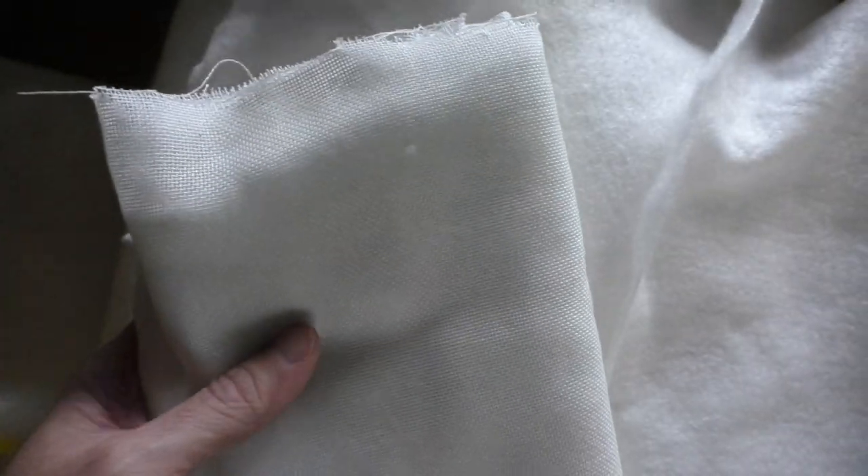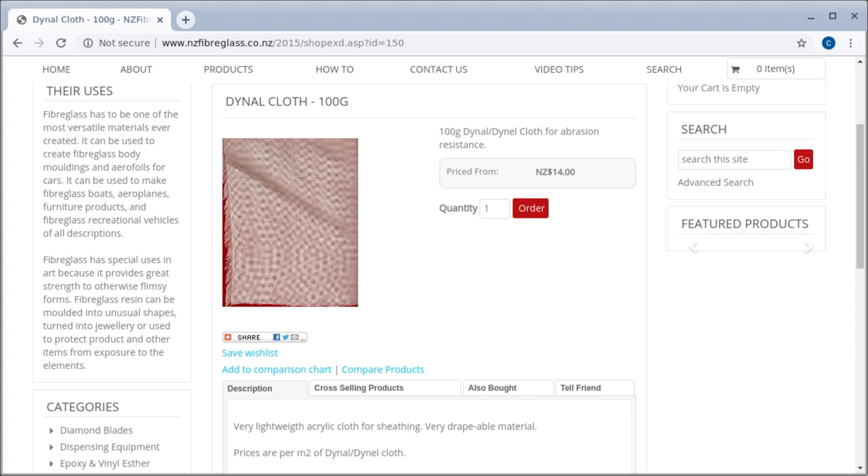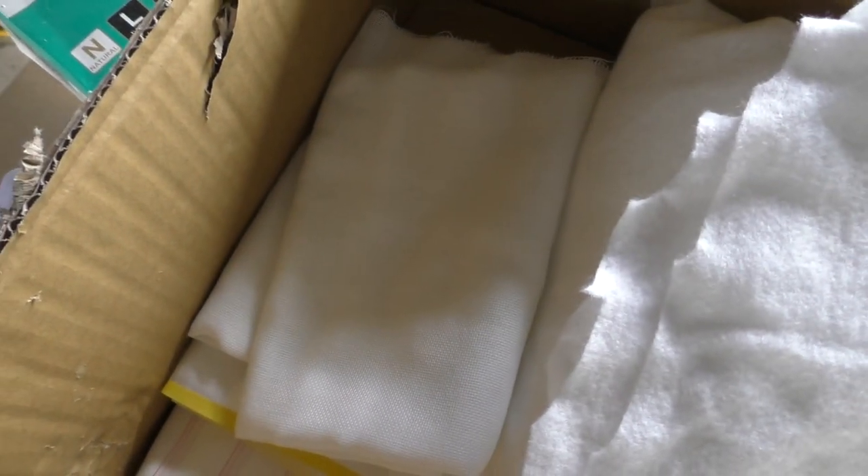I've got some more peel ply, some 76 gram glass, and some of this stuff which they're calling Dinel. I'm not really sure what I'm going to do with this - I just bought it because I was up there and I'll play around with it. I looked around on the net and there wasn't a whole lot of information about it. It seems to be more commonly used for boats, but if you know what I could do with it for planes that might be useful, let me know.